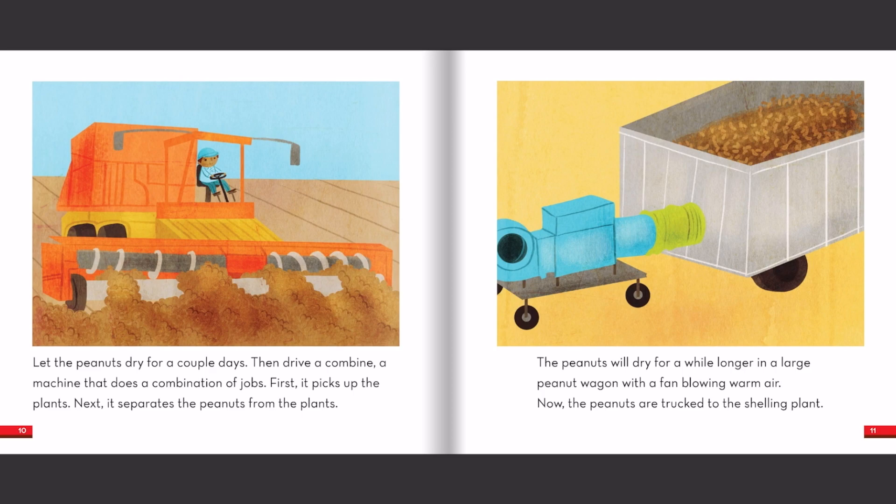Then drive a combine, a machine that does a combination of jobs. First, it picks up the plants. Next, it separates the peanuts from the plants. The peanuts will dry for a while longer in a large peanut wagon with a fan blowing warm air. Now, the peanuts are trucked to the shelling plant.